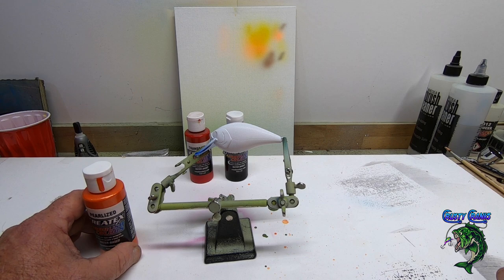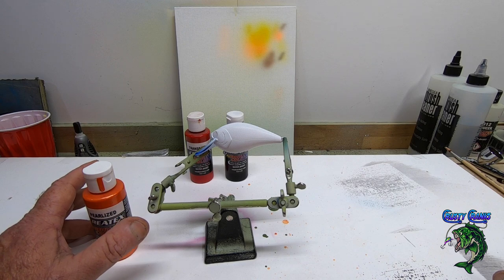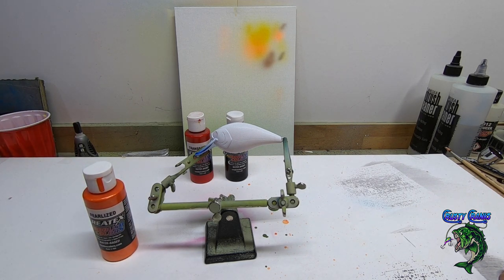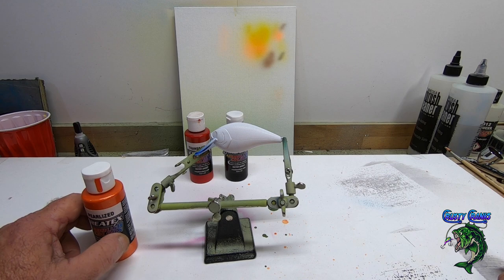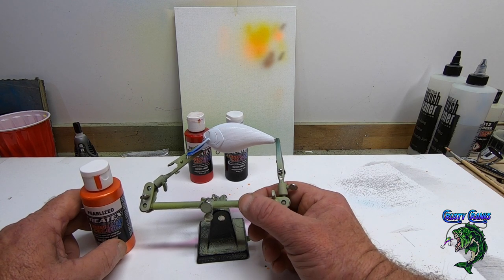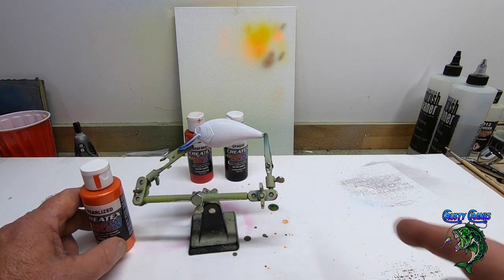Getting them all painted ahead of time helps when you're using stencils — it lets the paint cure real good on the lure and it won't peel off. I was doing one the other day, already done on video, and I was trying to hurry, peeled off the sticker and pulled off the white paint. So prepare your lures ahead of time, let that base coat sit, and you should be fine.